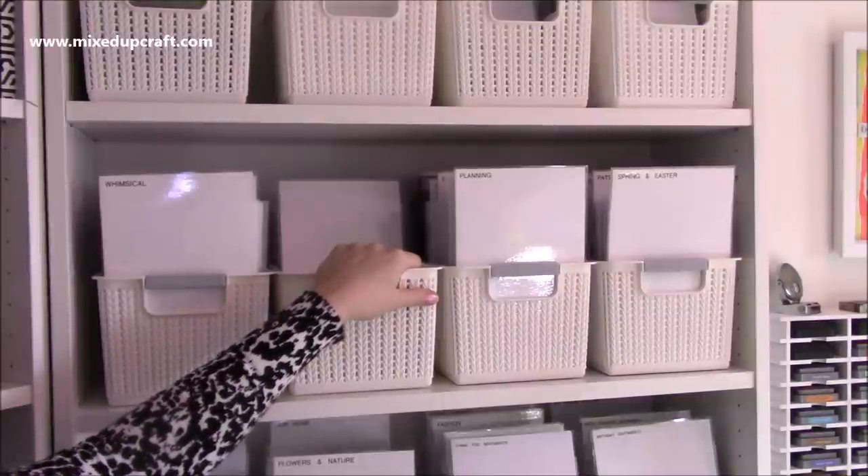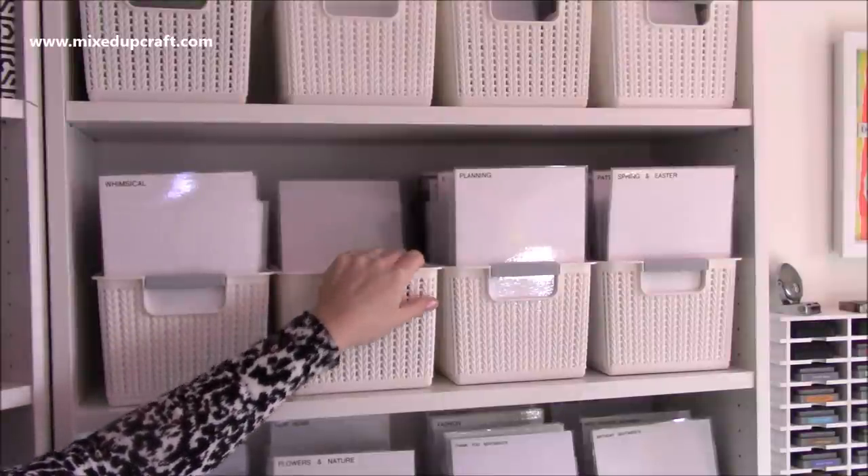Hi everybody, it's Sam again. I'm back with another How I Organise video. So this is how I organise my stamps and dies.